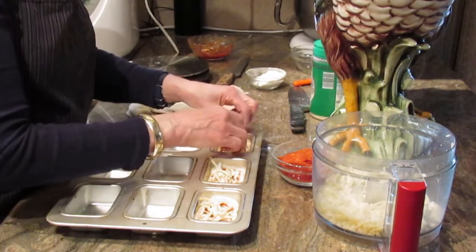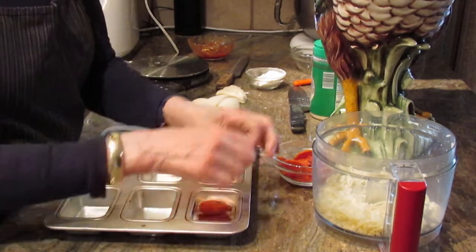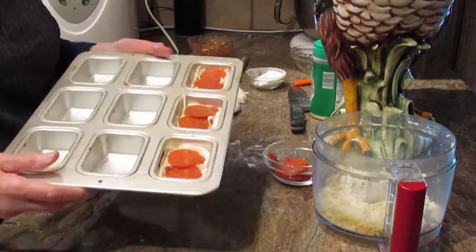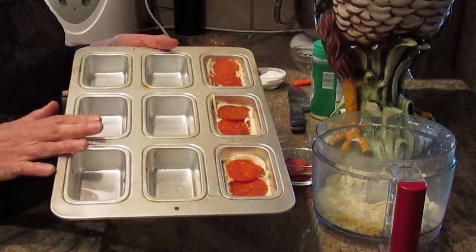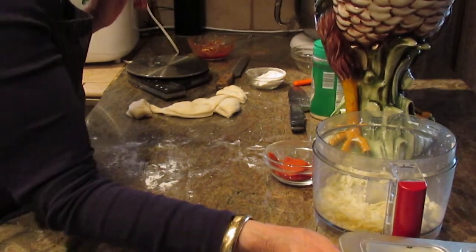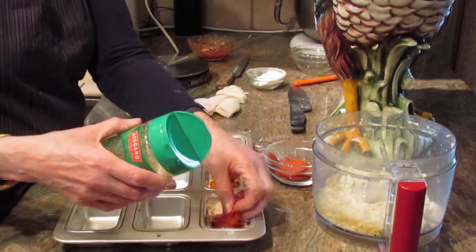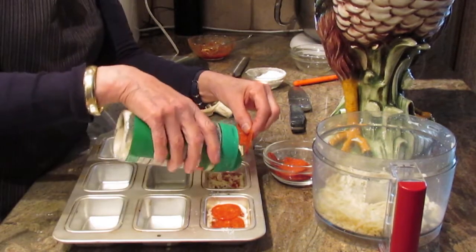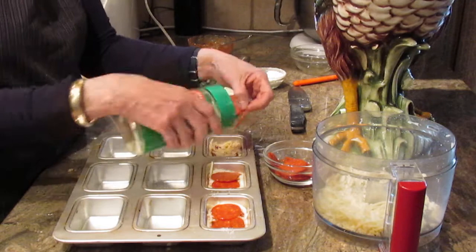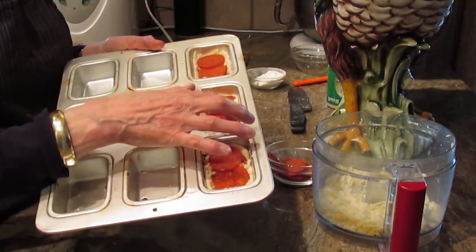I have pepper jack and mozzarella combined that I grated, because I like a multi-taste in cheeses. Then I put a couple of pepperoni on top — or pineapple, anchovies, mushrooms, whatever you prefer. With two trays, I get 18 of these total. You can also sprinkle a little parmesan on top, or mix it into your sauce. This is a really fun little recipe that I make for parties and cocktail parties, and it goes over quite well.